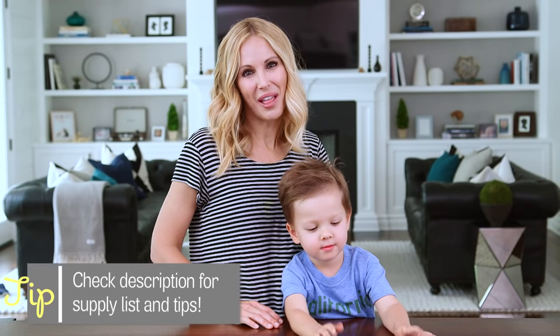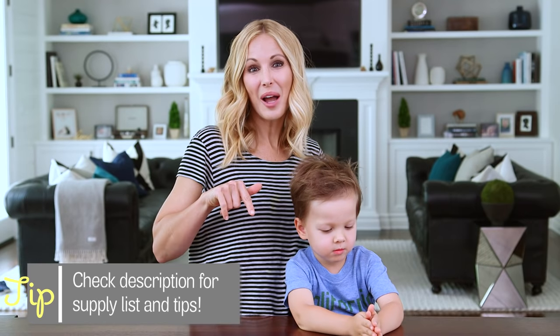Alright guys, we had so much fun making and playing with our air-dry clay. Tell me in the comments below what projects you're going to be doing this summer break, and we'll see you next Friday. Bye guys!